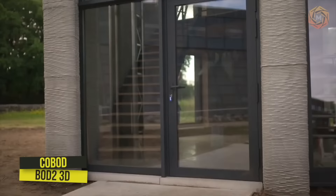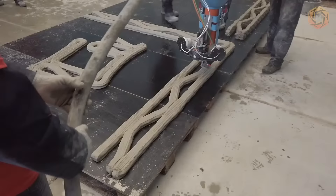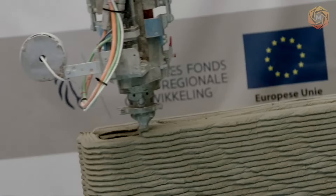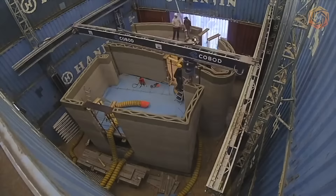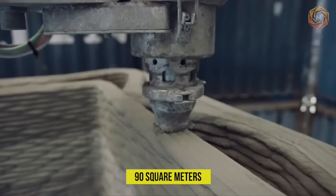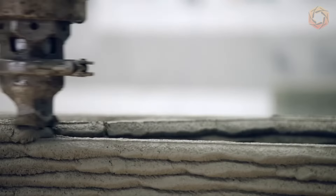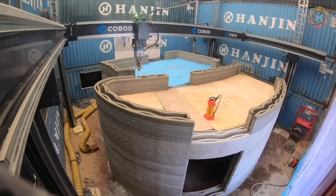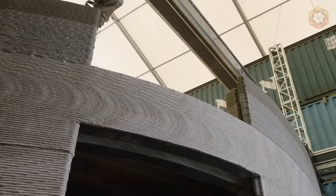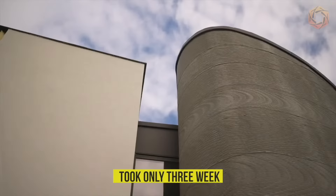In July 2020, Camp C unveiled Europe's first locally printed two-story house. It is printed using a stationary 3D printer on concrete. The house is 8 meters tall, 90 square meters in area, and printed on a COBOD BOD2 3D printer. The printing technology made formwork unnecessary, saving about 60% in material, time, and budget. Adding up all the days, it took only three weeks to print the house.